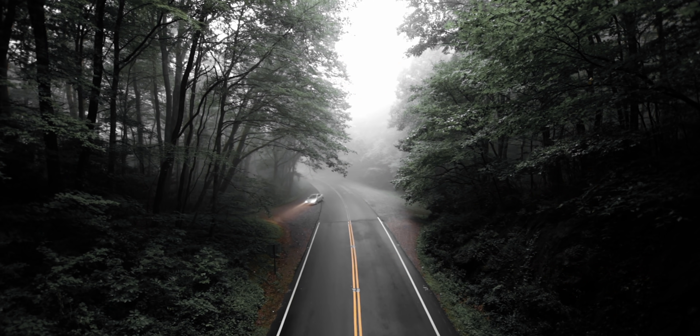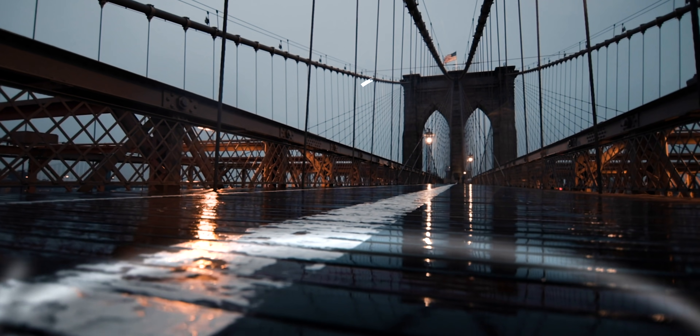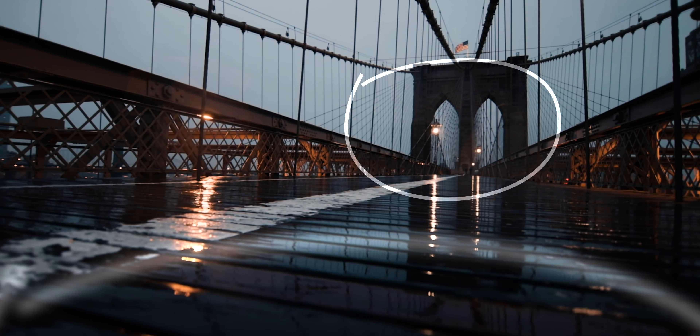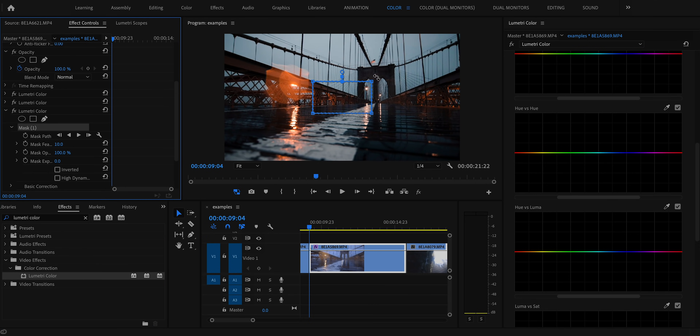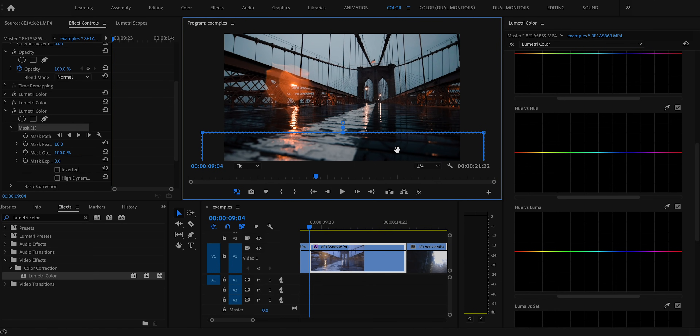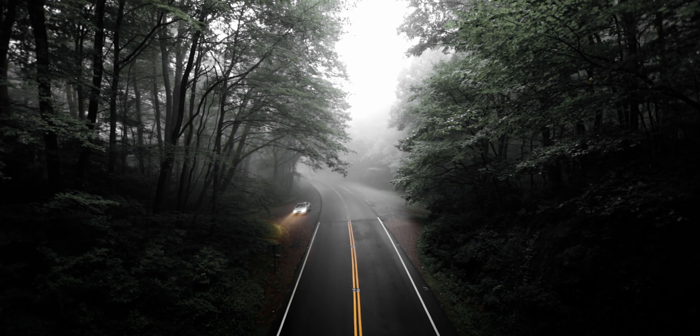Gradients are a really underrated color grading tool — I rarely see people use them, but they're insanely useful for drawing the eye to the subject. What I usually do is darken the bottom of the frame or brighten the top to draw the eye toward the center subject. I'll create a new Lumetri Color effect on the shot, apply a rectangular mask, scale it and drag it to the bottom of the frame, feather the mask so there's no harsh line, then go into curves and drag it down to darken that area — a super quick effect for adding extra drama and mood.